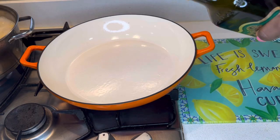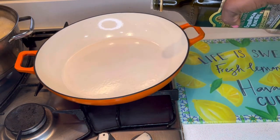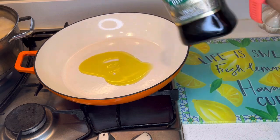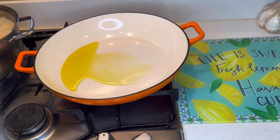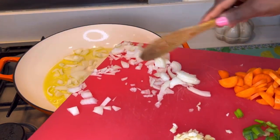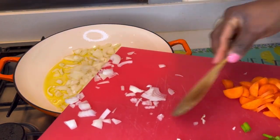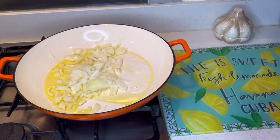We're going to start by adding oil to this pan. I've heated the pan up so I'm just going to add some olive oil, then add the chopped onions and sauté that for about a minute.